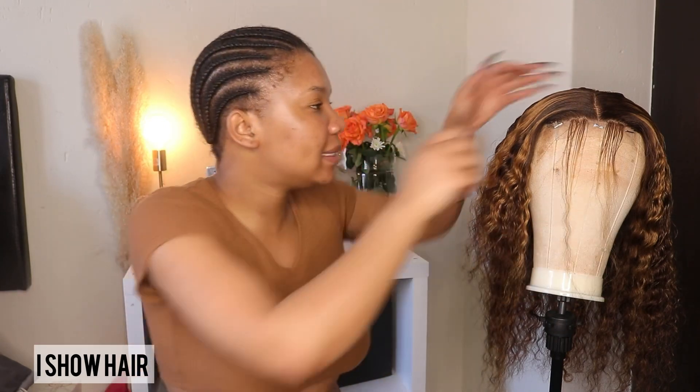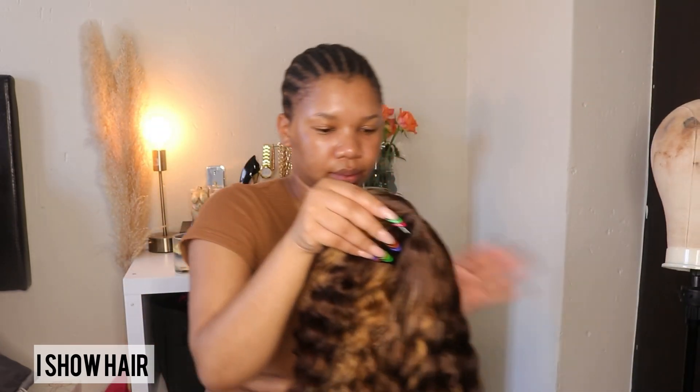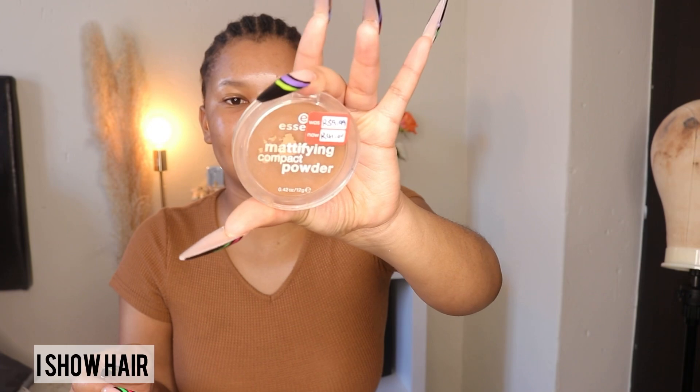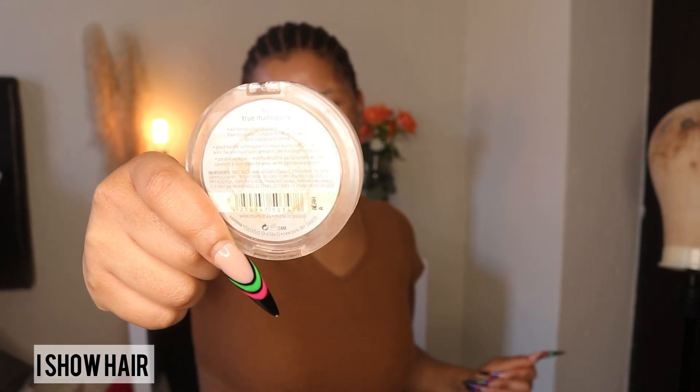Now we're gonna start with our installation. First thing, we're gonna put powder on the lace and then I'm gonna adjust the wig. I'm using the Essence powder — the shade is color number 60, True Mahogany. So I'm just gonna powder my lace now.